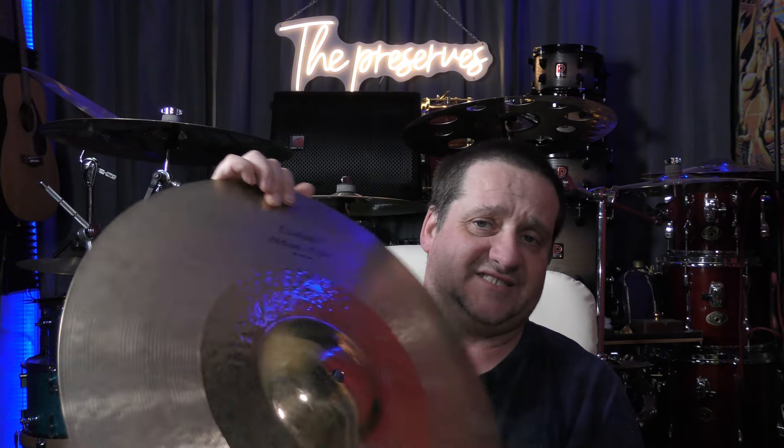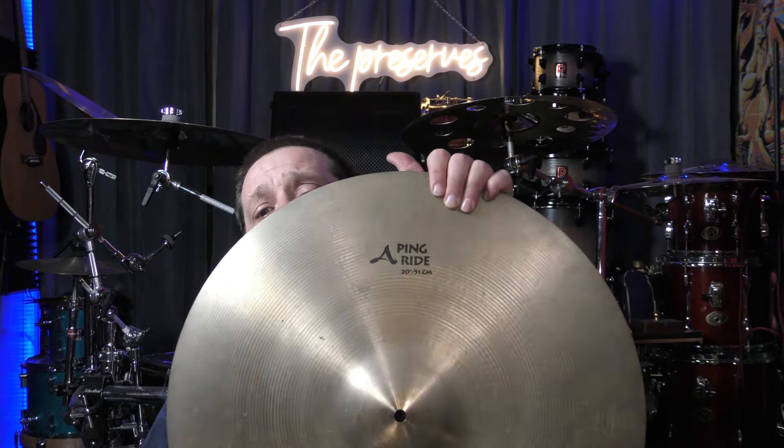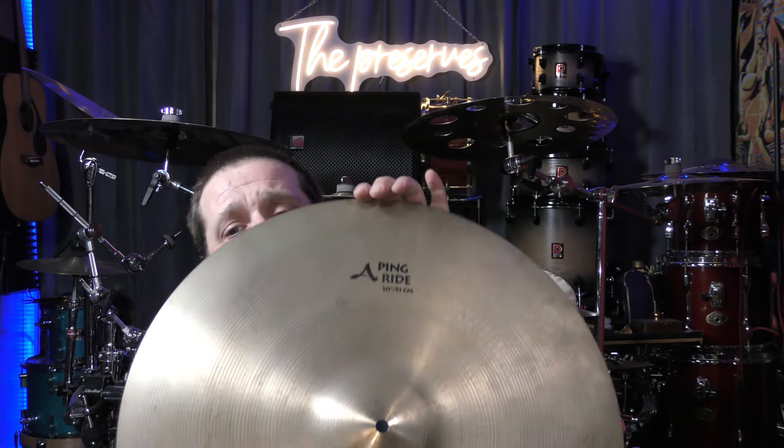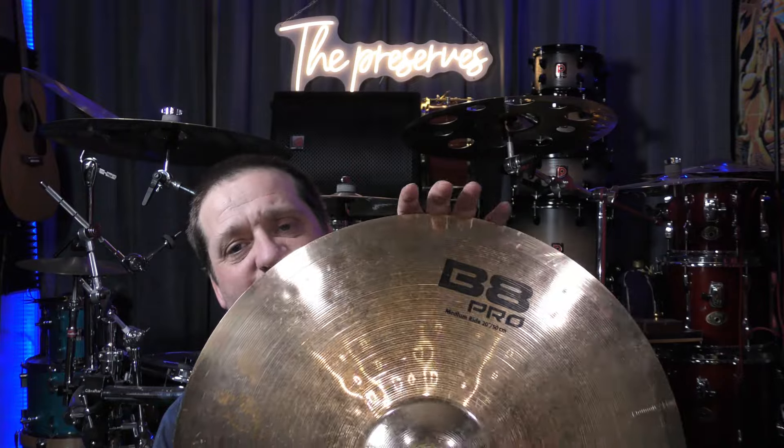The next ride I'm gonna show you is a K-Custom Hybrid 20-inch, and this ride is also amazing — that's why it stayed in my collection. The next one is this Zildjian A Ping Ride 20-inch. I've had this one for quite some time; it's an amazing ride. And this was one of my first rides — I bought a cymbal pack that had this, and I still have the whole cymbal pack because it was my first pack of cymbals I ever got. Let's get these up on the kit and do a ride test and comparison.